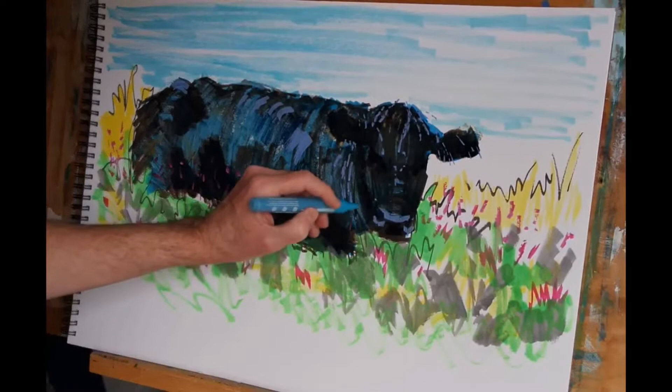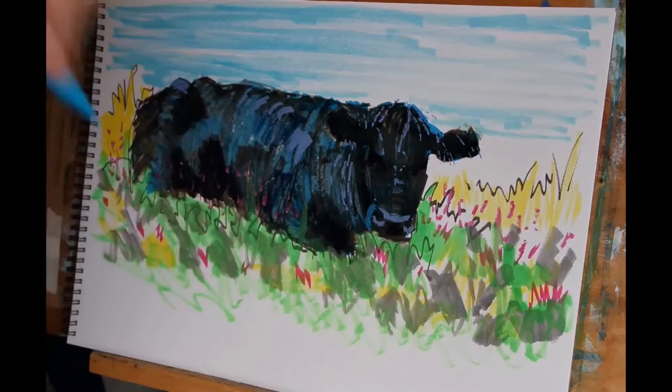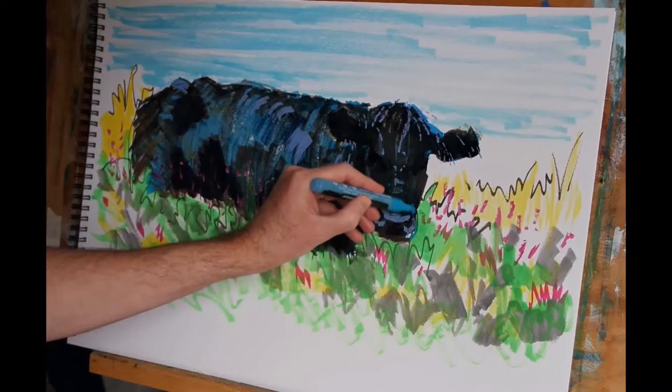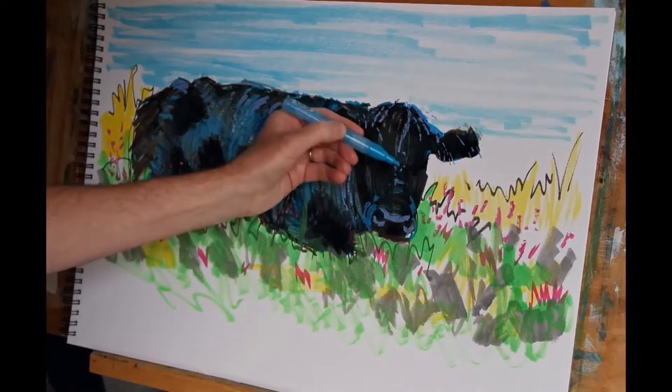While those little patches of purple are drying, I've now switched to a small marker of brilliant blue, and I'm using that to finalise some of the areas around the nose.